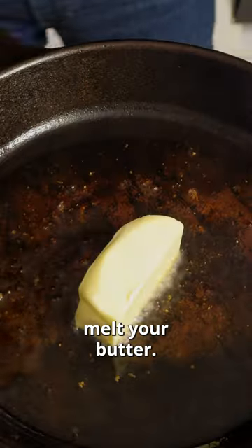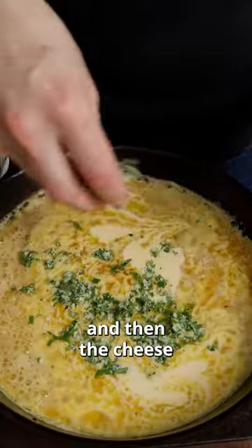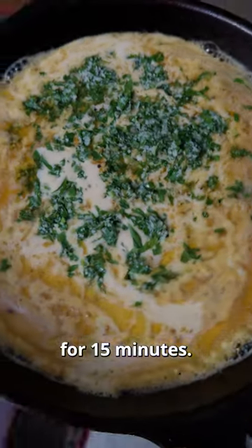Now take your pan out of the oven, melt your butter, follow that up with the room temperature batter and then the cheese herb mix. Get that in the oven for 15 minutes.